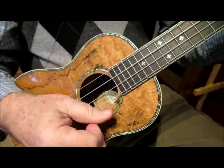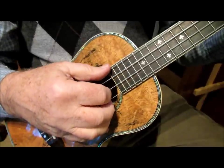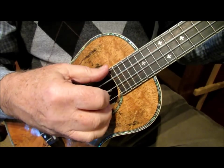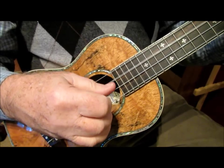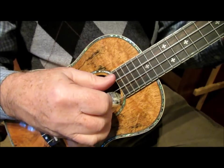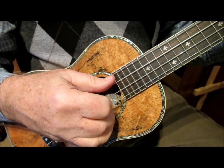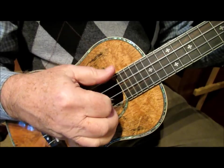Try that with me. Starting on C — one, two, ready, play. G, A minor, F, C, G seventh, C.